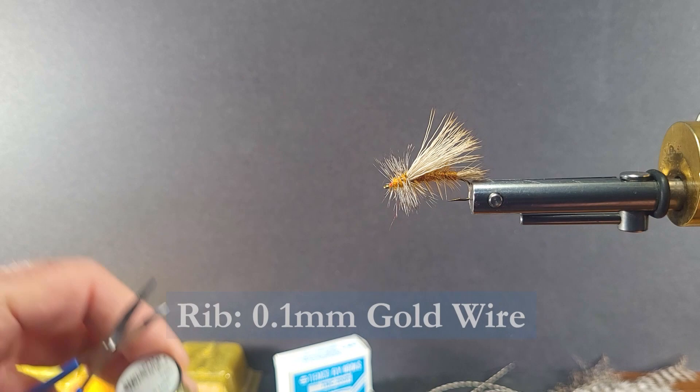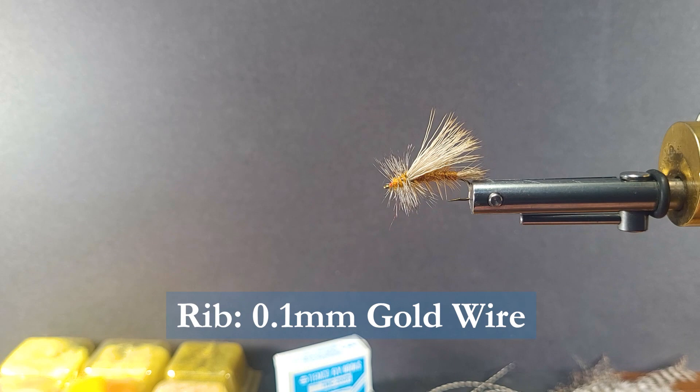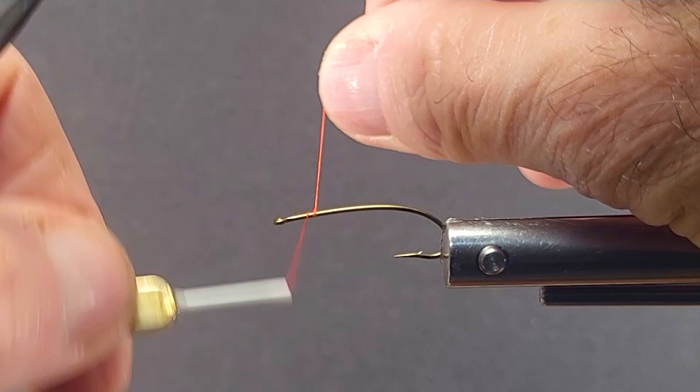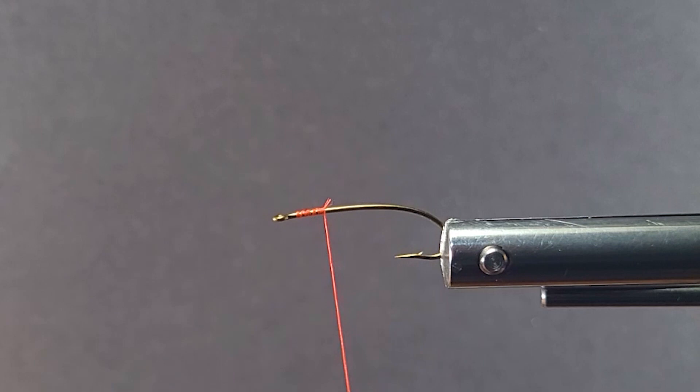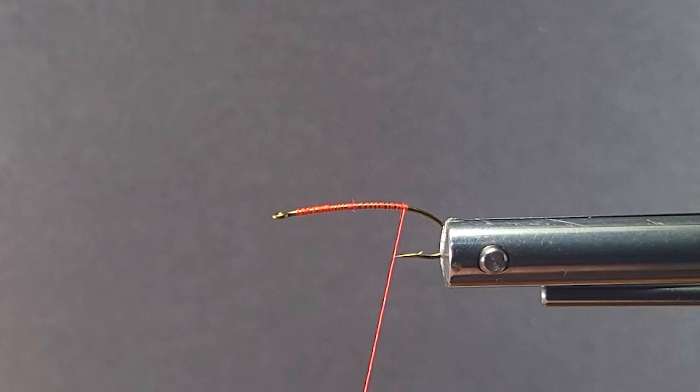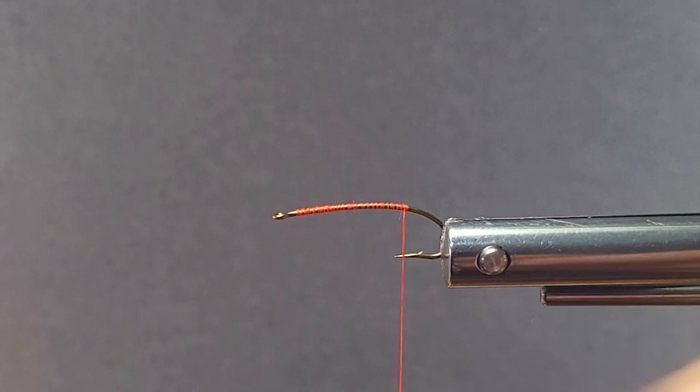We'll get a hook in the vise. If you haven't caught some good stonefly hatches you're missing a lot of fun. I still fondly remember a major stonefly hatch on the Madison River years ago — it was a day I'll never forget. Now I'll wrap the shank down with a thread base and bring in some of this elk hair. We like using elk on this pattern instead of deer — it doesn't splay out as much. If you don't have elk and have to use deer, you can make that work too.